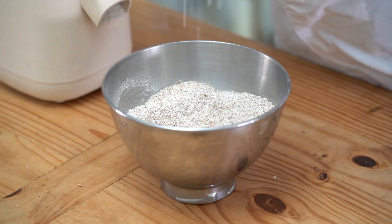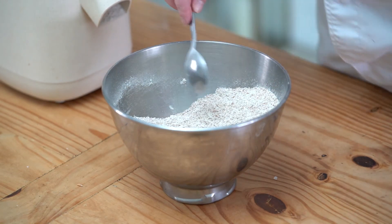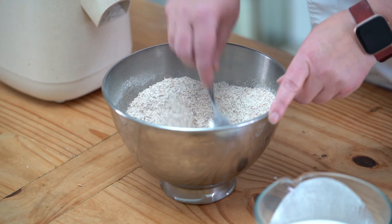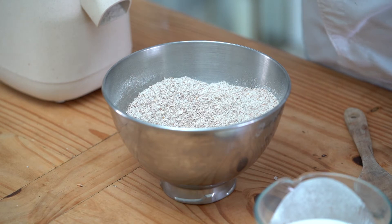Then just a bit of salt — very important for bread — so about a teaspoonful of salt, give that a mix around. When you make butter you're left with buttermilk, so we've got the buttermilk here and I'm just going to make a well in the center. Before I do that, baking soda — a couple of teaspoonfuls of baking soda.